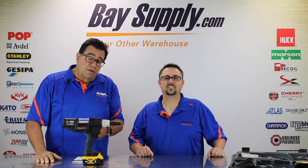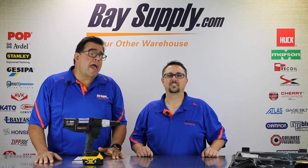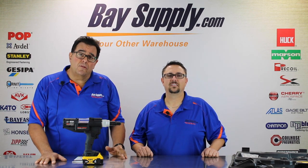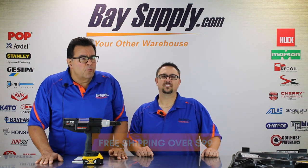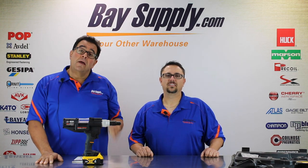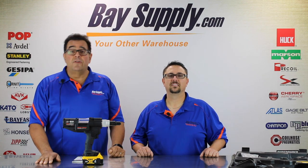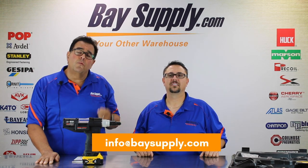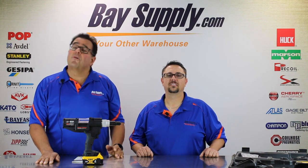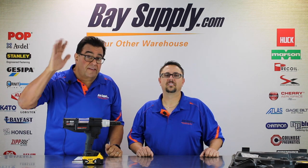Our website where you can check out all our products — including a wide variety of insert tools, riveting tools, lock bolt tools, and much more, as well as all the fasteners that go with these tools — is BaySupply.com, where orders ship free over $99. We have an amazing inventory and generally ship same day on every order. If you need help, give Scott a call at 800-718-8818 or send us an email at info@BaySupply.com. We'd love to hear from you. We're also on YouTube, Twitter, and Facebook — give us a like and let us know what you think about our videos. We appreciate your support. We'll see you next time. Thanks, bye!